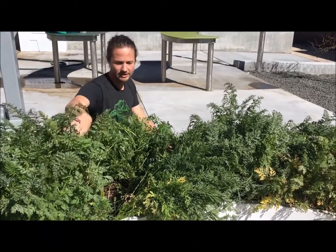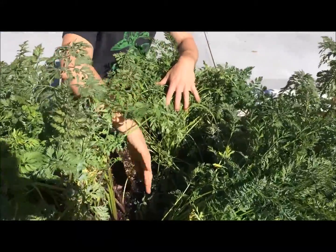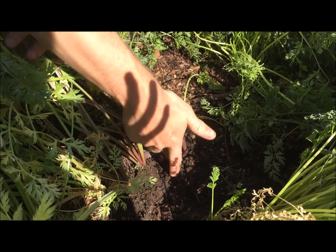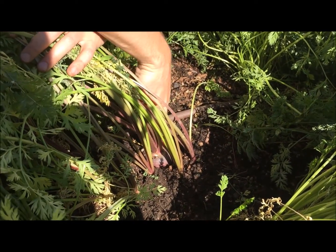You can see all these tops, all these leaves up here. Let's zoom in and take a look at some of these roots. Right down here we can see some pretty sizable carrots growing. This one is obviously poking through and it's definitely a very large carrot.